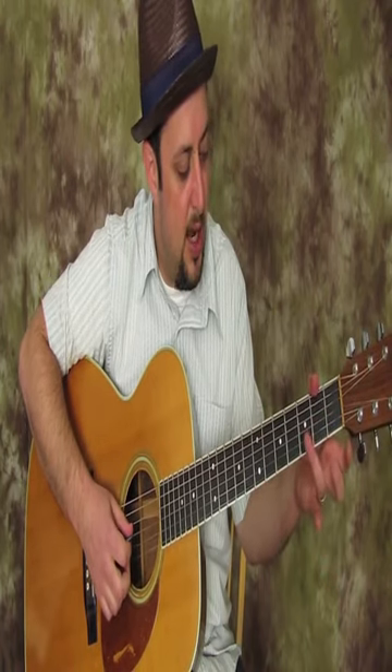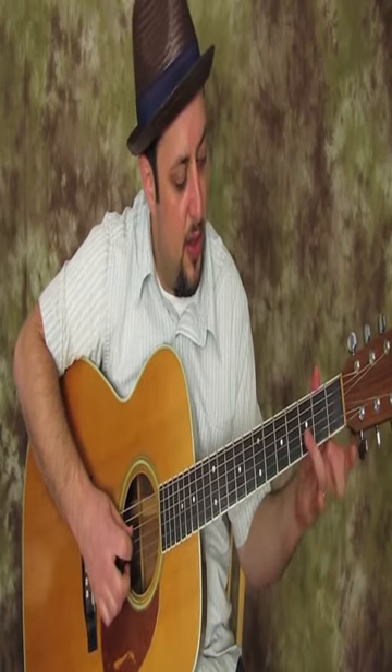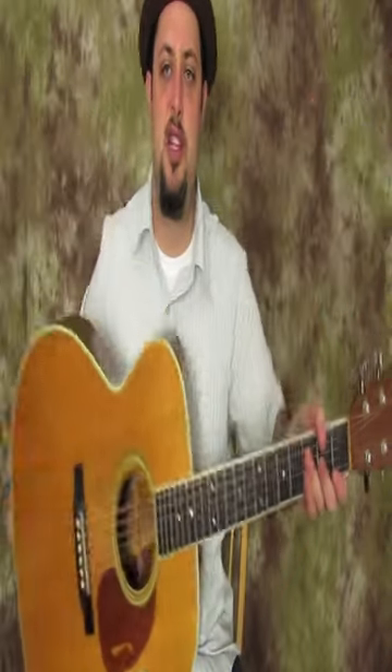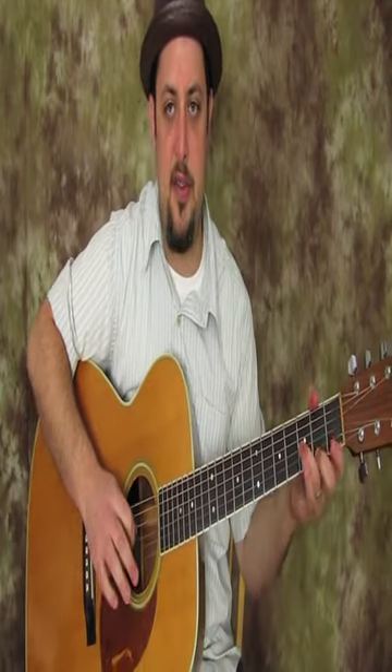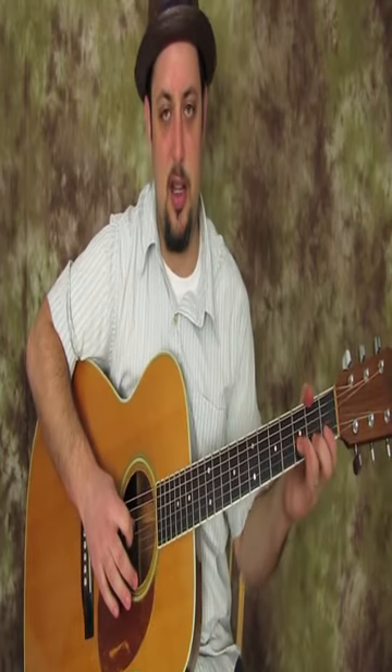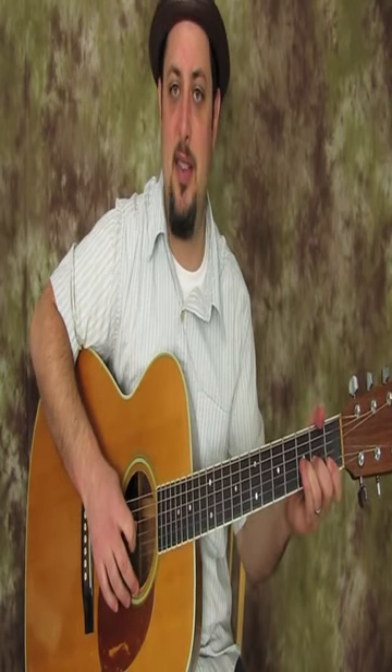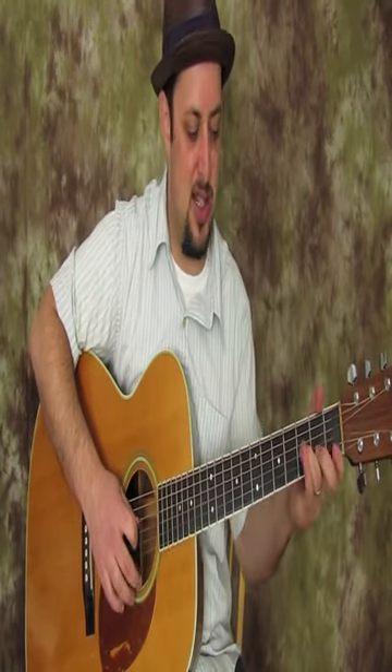You can start practicing your ring finger on the third fret of the G string, and also ring finger on the third fret of the D string. Just get your finger down there and nudge the string a little bit — don't bend it out of tune, it's just a little nudge.